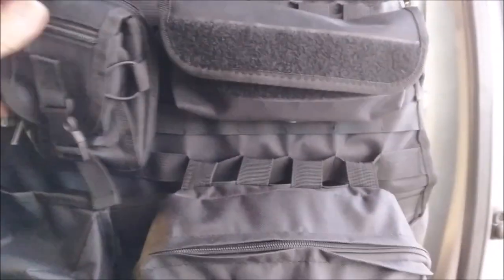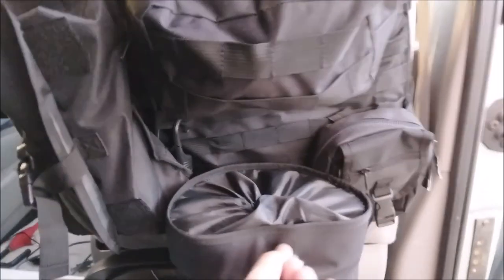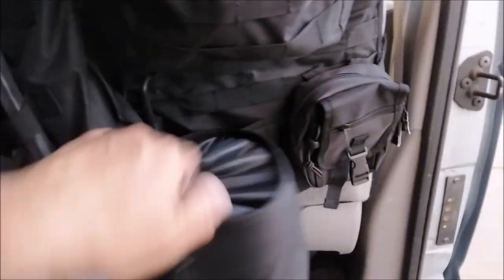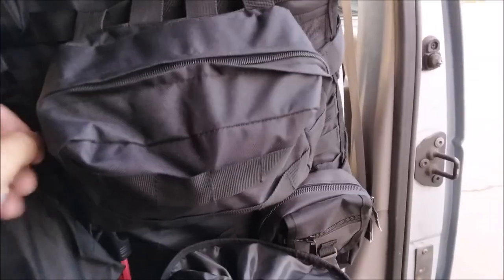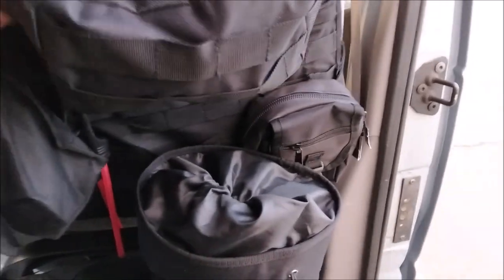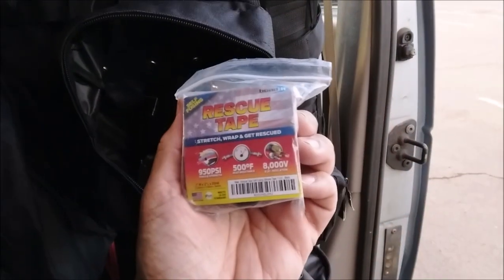There's a decent amount of storage. This is the biggest one right here — I have some bungee, some scissors, some extra tools in there. That's the biggest storage. You also got a bunch of little ones. In here I have some extra cables, I think I have tape — yeah, gorilla tape and rescue tape. This supposedly is able to seal a radiator hose.